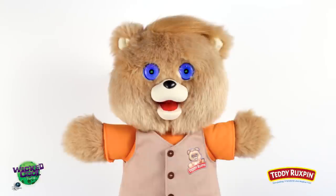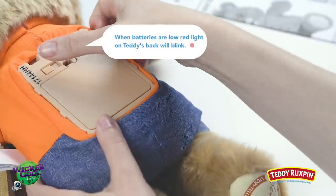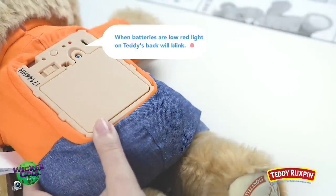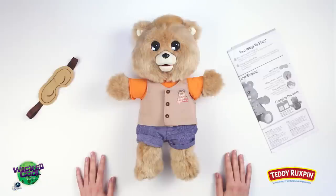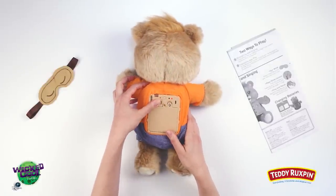Let's look at a few tips for your new Teddy Ruxpin. If his eye animations freeze or do not match his mouth movements, try turning him off and back on. If this does not fix the issue, remove and reinstall the batteries or replace with fresh batteries. After three minutes, Teddy goes to sleep to conserve battery power — you may need to turn his switch off and on to wake him up again.